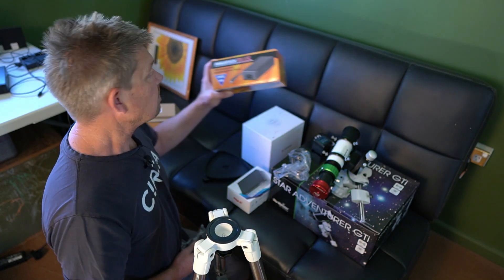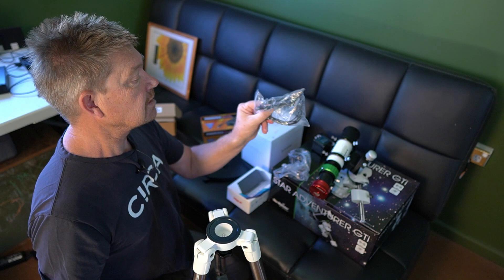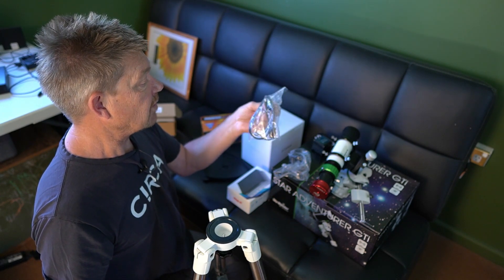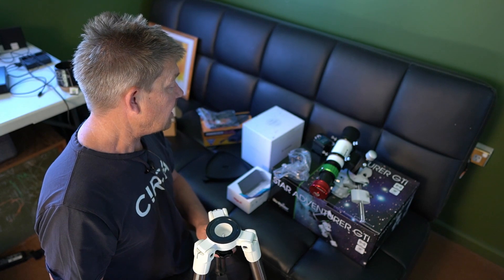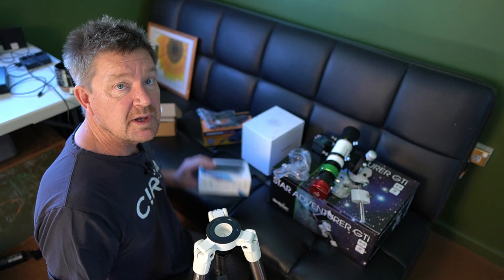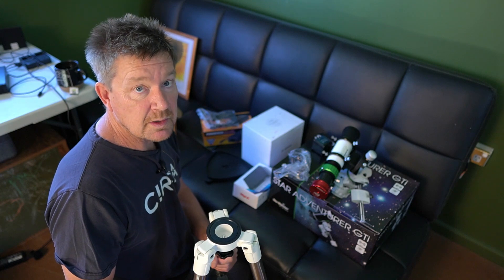To power it all, I bought a 12-volt power supply and some breakout cables that break out to four different 2.1mm sockets, which will power my mount, my cameras, possibly a dew heater, and the PC itself — which is 12 volts, really handy. So I'm going to put it all together and hopefully it will work.